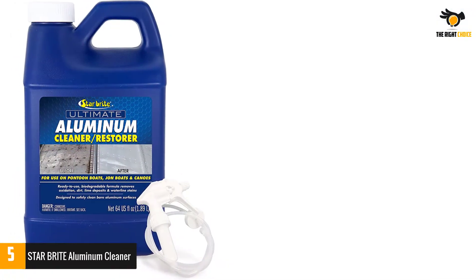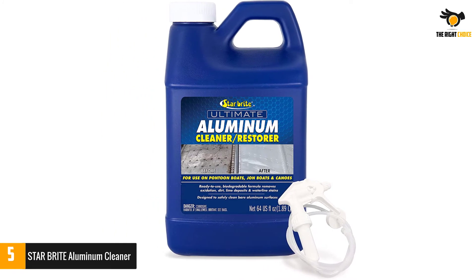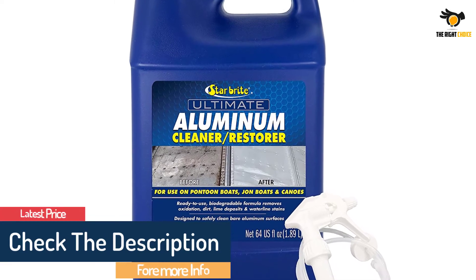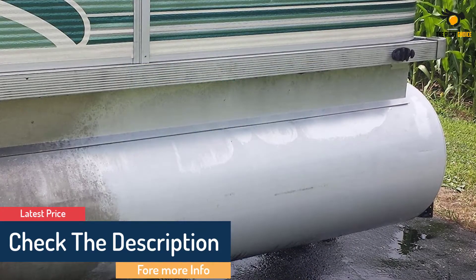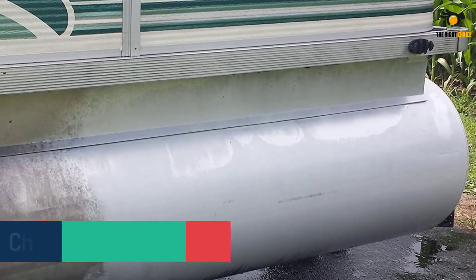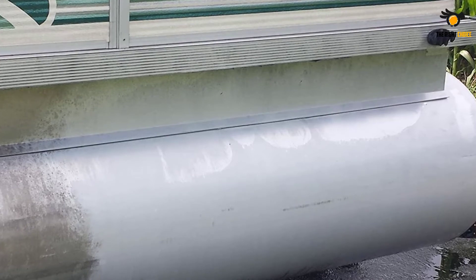With the help of the red pad, which is sold separately from the same company, the surface became flawless. I sprayed the cleaner and left it on the boat for 5 minutes, then rinsed it — it's fine to prolong it to 10 minutes. I did a second application and used the red pad for scrubbing. Corrosion was gone but the crusty sign of oxidation remained.